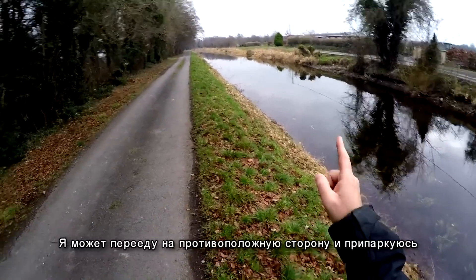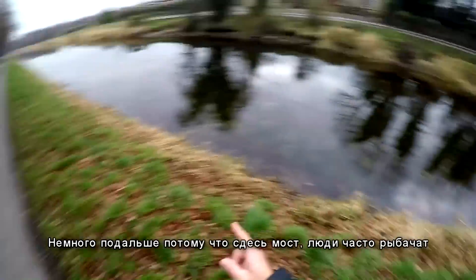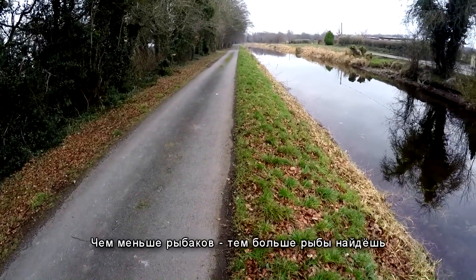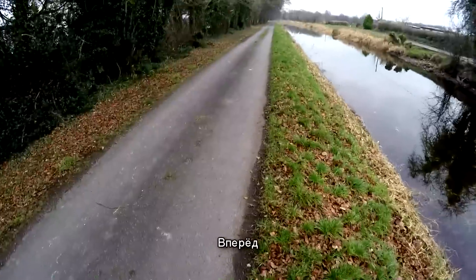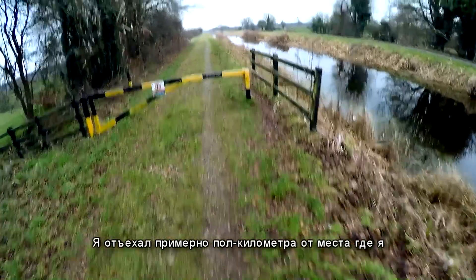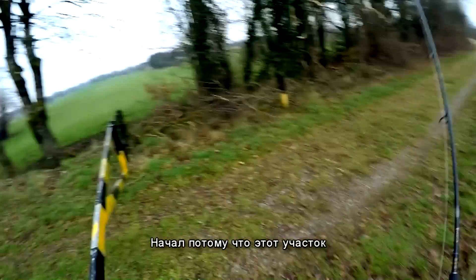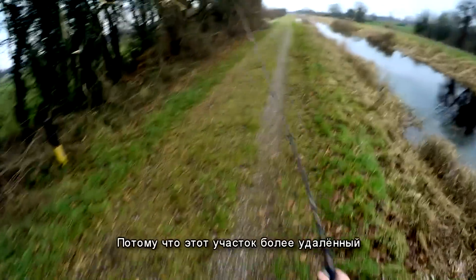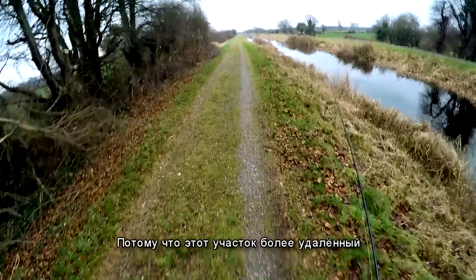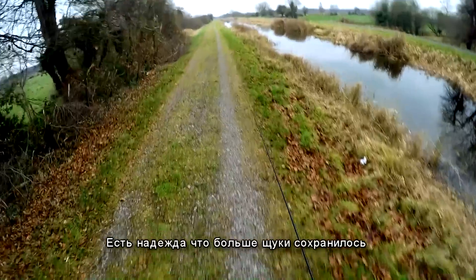I might just drive to the opposite side and park the car a little bit away, because there is a bridge with people fishing — and the fewer people fishing nearby, the more fish you can find. I drove about half a kilometer away from where I started, because this area is less accessible to fishermen. So hopefully there are more pike left here.